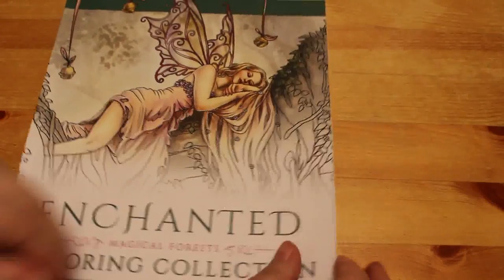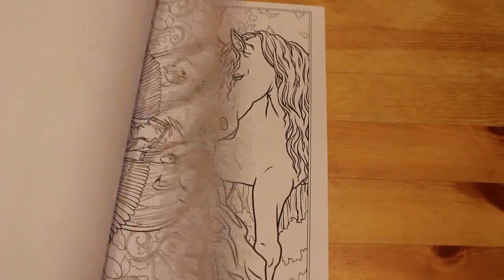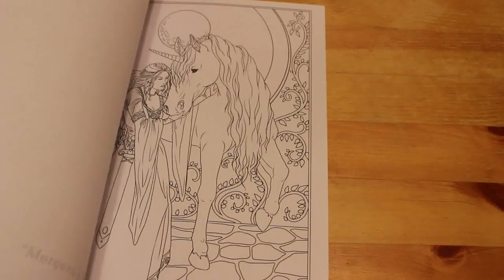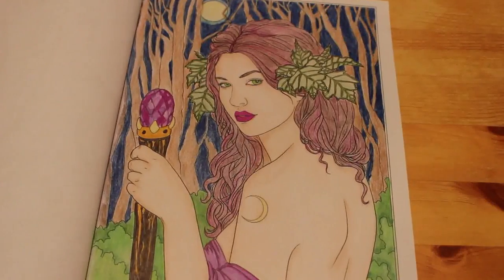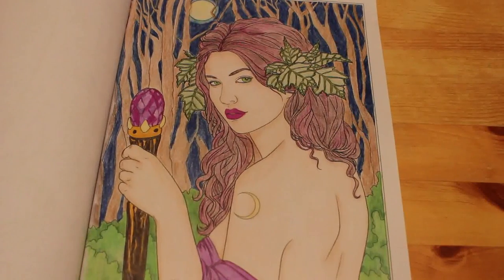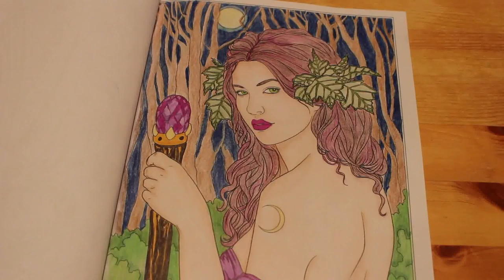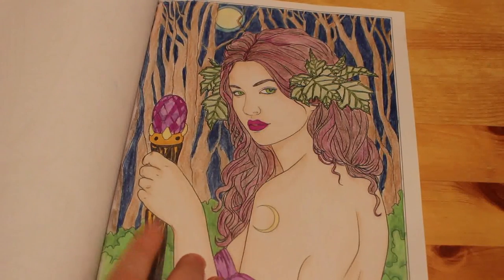Enchanted Magical Forests by Selina Fennec. I like this one but some of the pictures are quite in-depth. I've only done one in this one — the Lilac Magic. Of course I've done her in purples and lilacs and I think she looks really nice. I'm going to say that was Prismacolors.